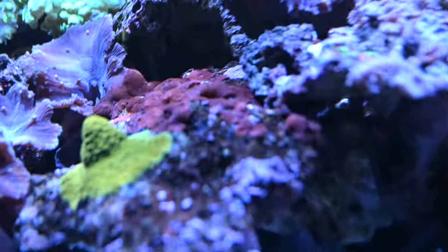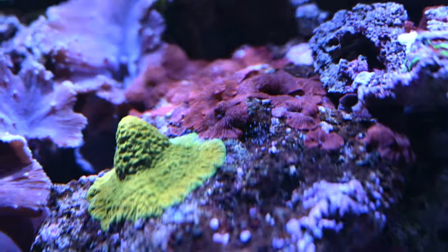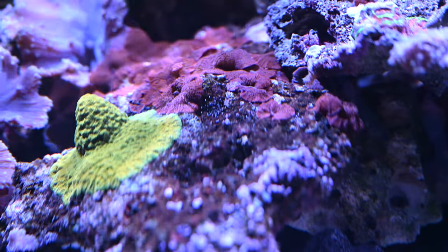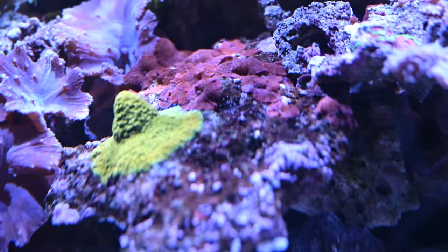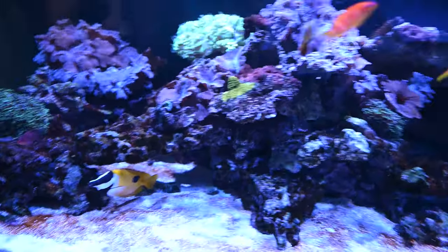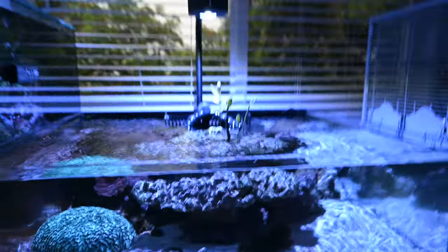These red Rhodactis mushrooms have been going after the tangerine Acropora's spot for a while, so I thought I'd put super glue on their mouths — multiple people suggested that. That's also a dumb idea. The super glue just goes everywhere, doesn't stay on the coral, and I think I only actually killed one of those mushrooms. Then you get glue in really weird, difficult spots you can't reach.